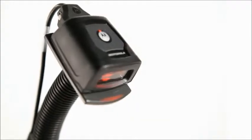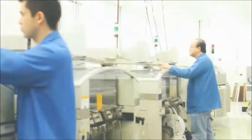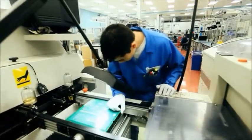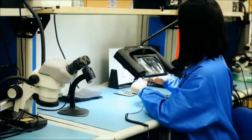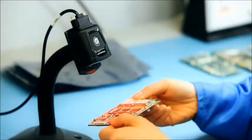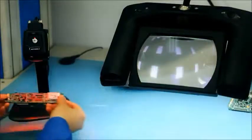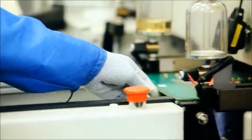The compact size, IP54 sealed housing, and exceptional motion tolerance of the DS457 makes it the imager of choice for manufacturing facilities looking to boost quality and productivity. The small, rugged form factor means easy integration into any process, as the high-speed omnidirectional scan pattern ensures accurate data capture from every paper barcode that goes by. When consistency, accuracy, and every minute counts,